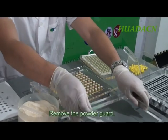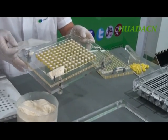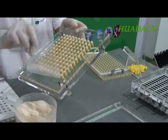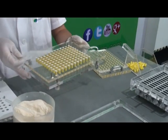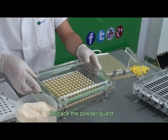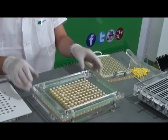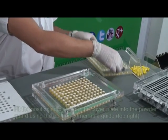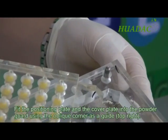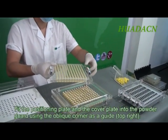Remove the powder guard and remove excess powder. Replace the powder guard. Fit the positioning plate and the cover plate into the powder guard using the oblique corner as a guide, top right.